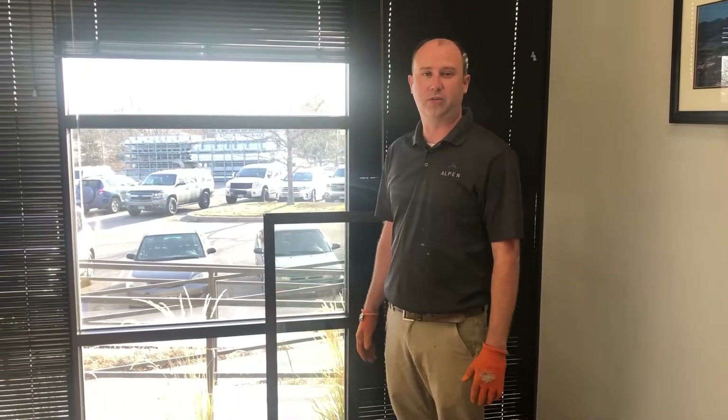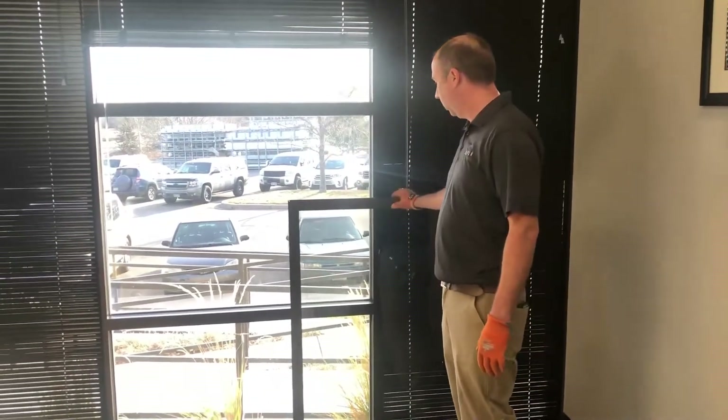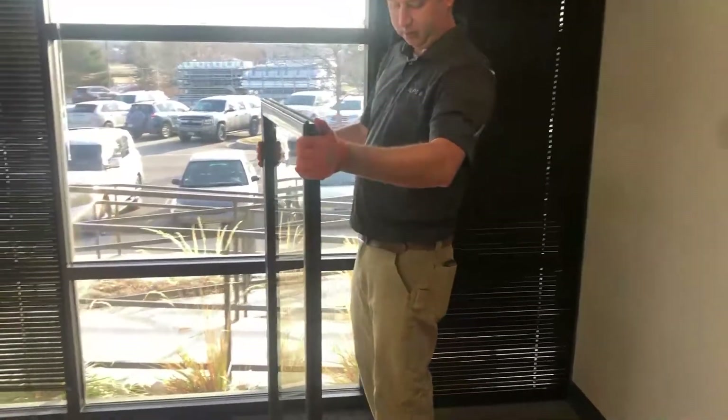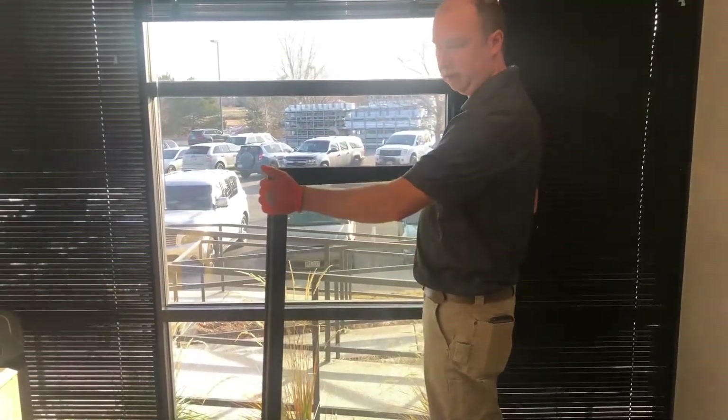I'm here to do a quick demonstration on our Windsert Lite product. Right here I have our product — this is a 46 by 34 inch Windsert Lite window. It's a secondary insert window.